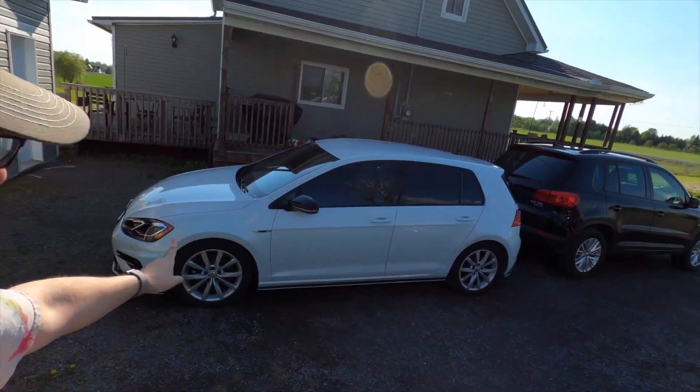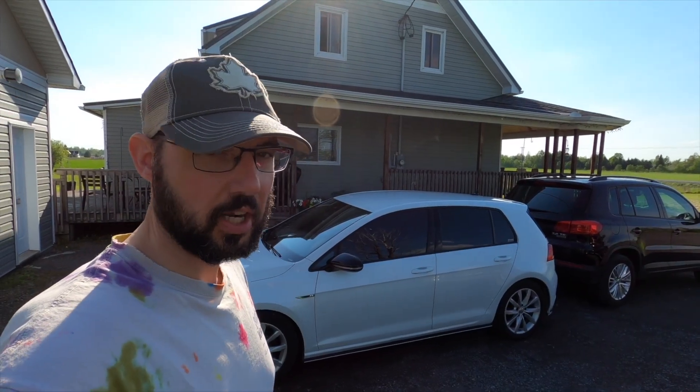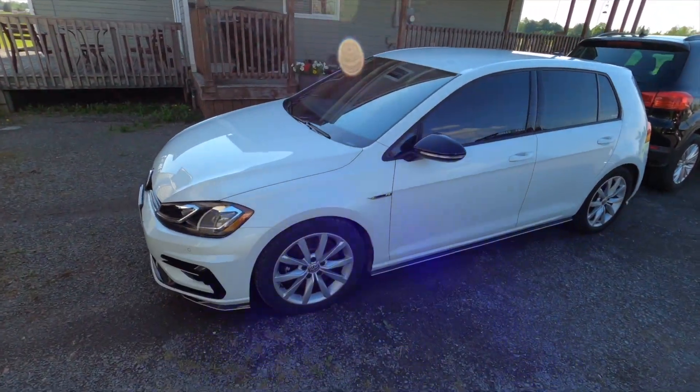Hello folks, welcome to NetCruiserCars 2018 Golf R. This isn't just going to be a normal tire swap — we've already done videos about that.